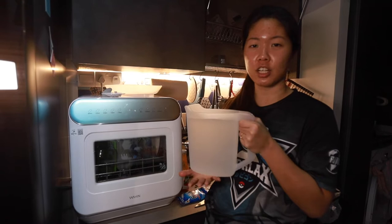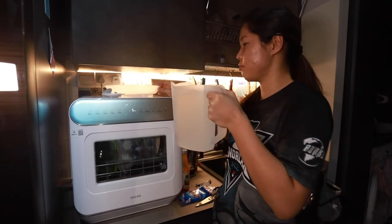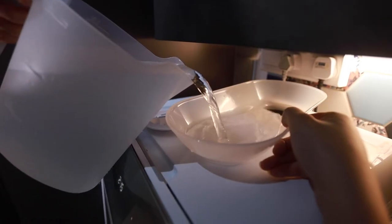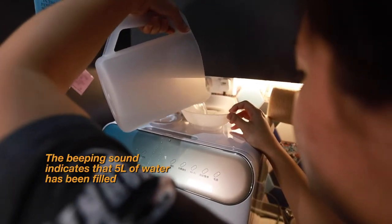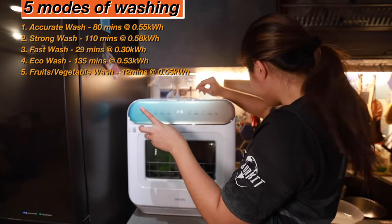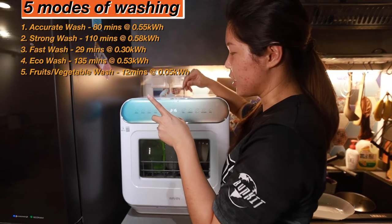So they've given us a 1.8 litre jug to fill up, because this requires 5 litres of water, so we just fill it up. The 'Khoai Su Si' is the fast one, so it will only take 29 minutes.